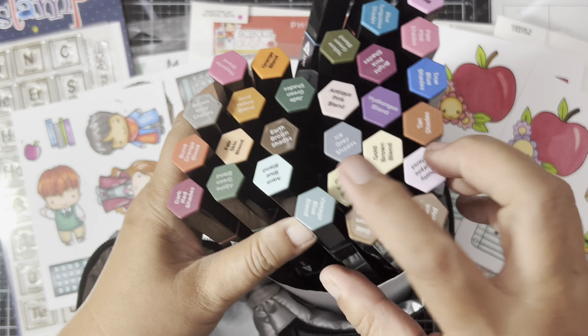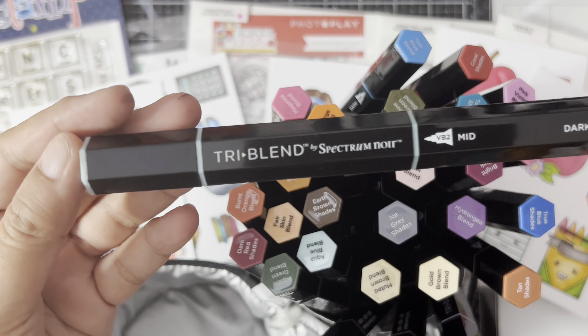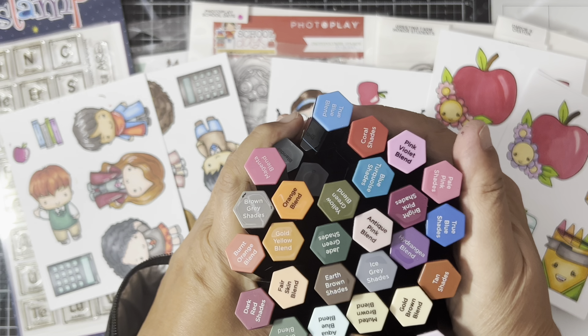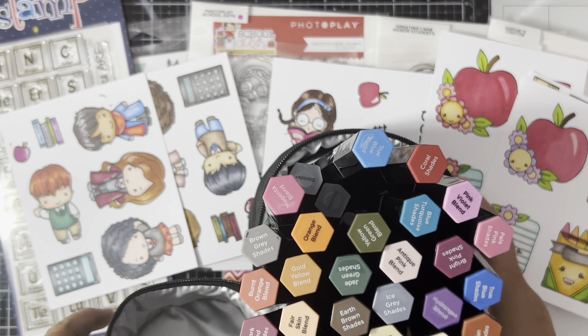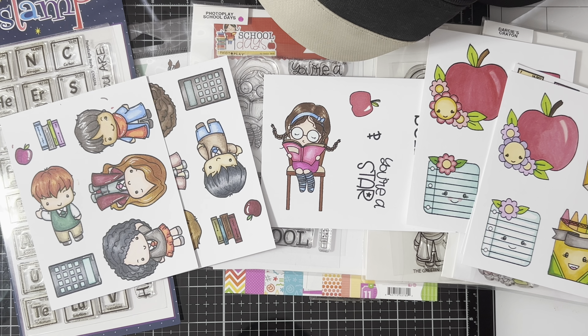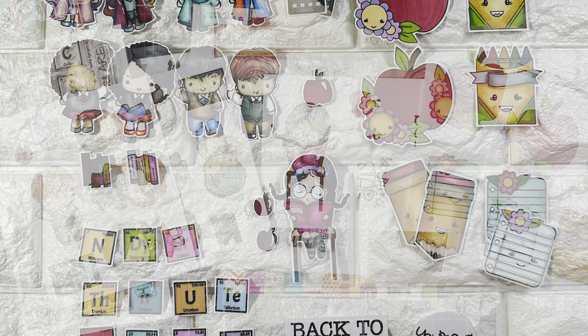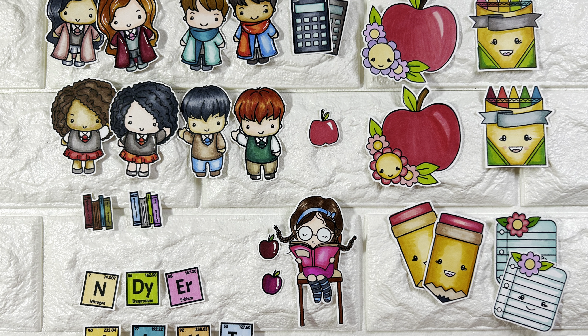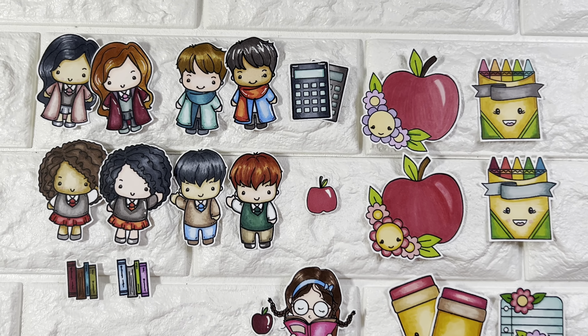Here are the markers that I use. It's super easy to just pick your color because it has the lightest, medium shade, and darkest shade in one pen, so it's easy to use one marker to blend them all together. Now these are the images that I colored — I fussy cut them because I don't have the dies for the images.